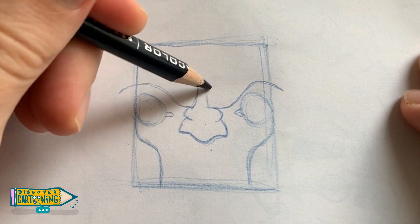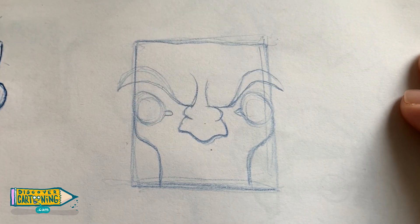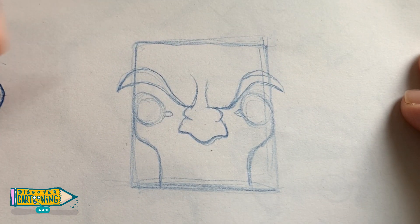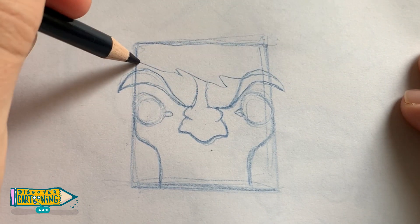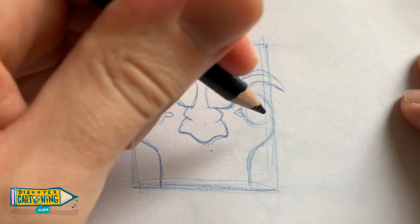Now let's put in some facial muscles on top to accentuate his eyebrows. Now let's put in some zigzags at the top here for his hair. And now some pupils.